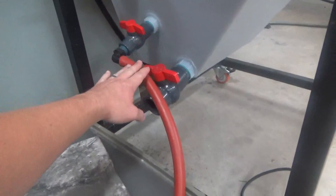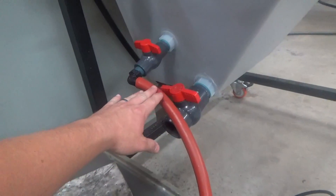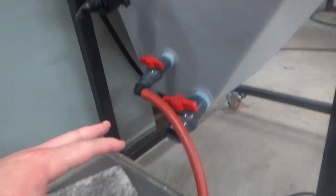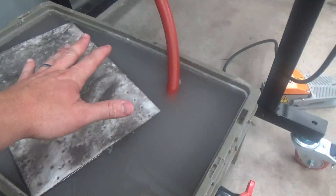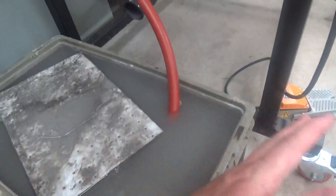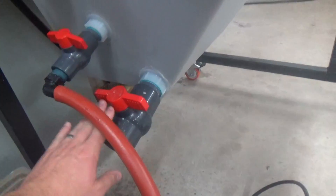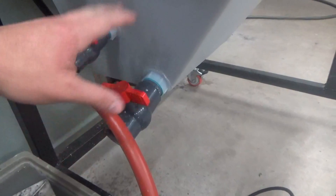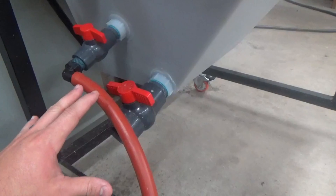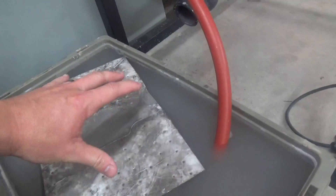Drain it off with the valve right above the large drain valve — this is the drain-off valve we use. It's not going to pull the abrasive out of the machine, it's going to drain the water. Drain the water into here, let it settle out. If you have abrasives in here, they'll settle out — you can pull the water off the top. Then when you get towards the end, use the large valve on the bottom to finally flush out the remaining few inches of abrasive and a little bit of water.